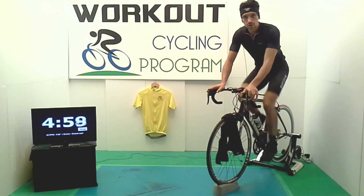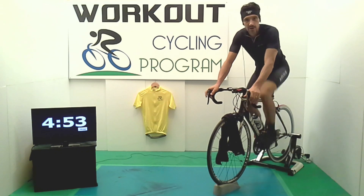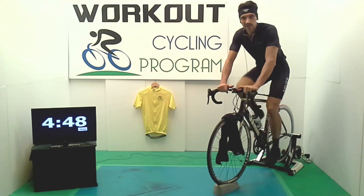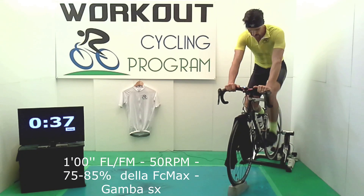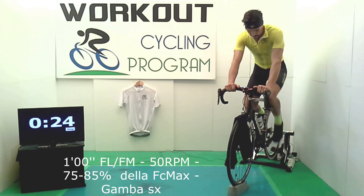Potrete scegliere di allenarvi dalle 3 alle 5 volte a settimana, indoor o su strada, con le nostre tabelle a richiesta, in base al vostro tempo a disposizione e ai vostri obiettivi. A cominciare da novembre si partirà con dei video allenamenti che riguarderanno la forza, l'agilità, la resistenza e il cuore, la soglia anaerobica, il massimo consumo di ossigeno.